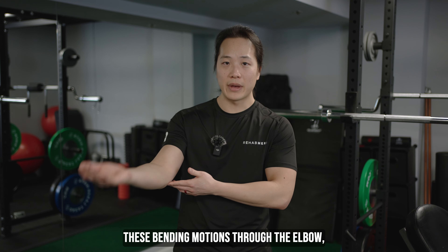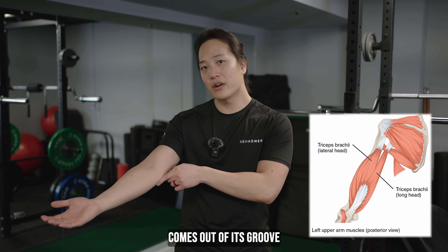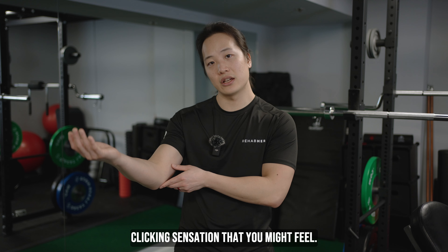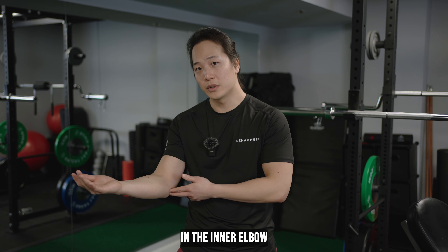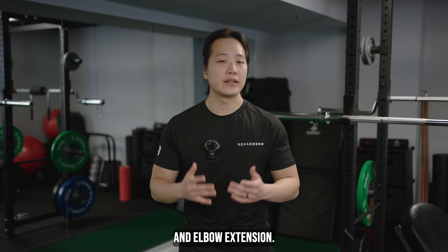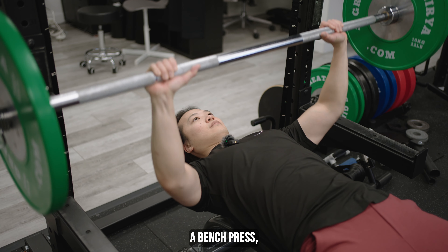When you do these bending motions through the elbow, the nerve actually comes out of its groove in the cubital tunnel, clicks over the bone, and goes back in, leading to that clicking sensation that you might feel. People who typically feel this clicking sensation in the inner elbow feel it when doing any exercise that activates the triceps and elbow extension — this includes triceps extensions on the cable machine, a bench press, or even a push-up.